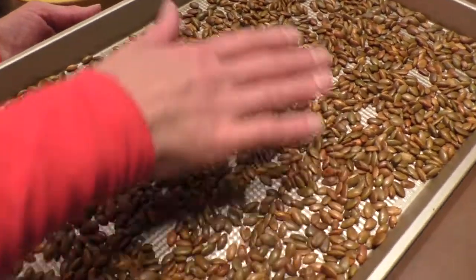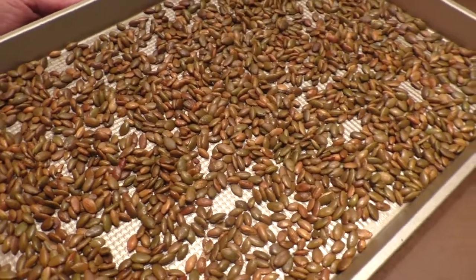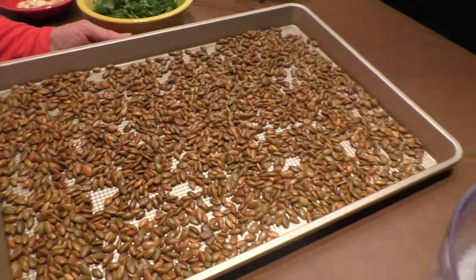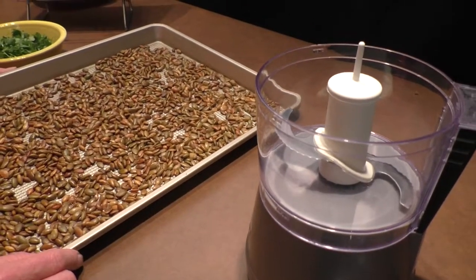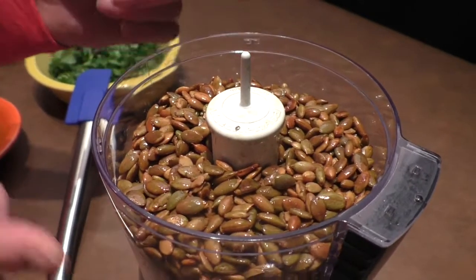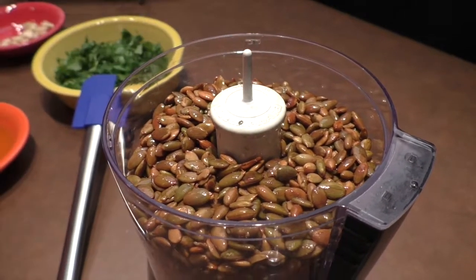This is what it will look like, and then you let it cool. So let's go ahead and get this started. We're going to put it together in our KitchenAid, add all those ingredients and get it mixed up. We've got all our pumpkin seeds in the KitchenAid ready to be blended. Let's add our other ingredients.